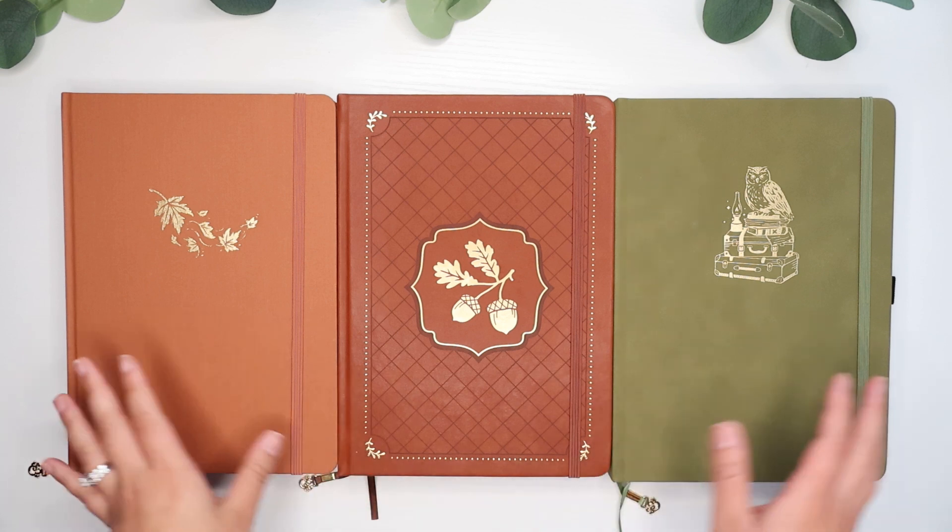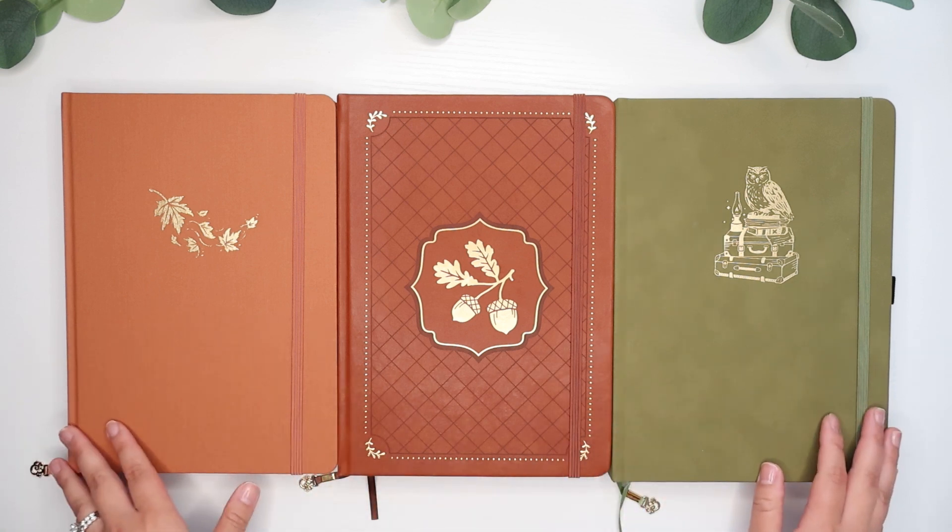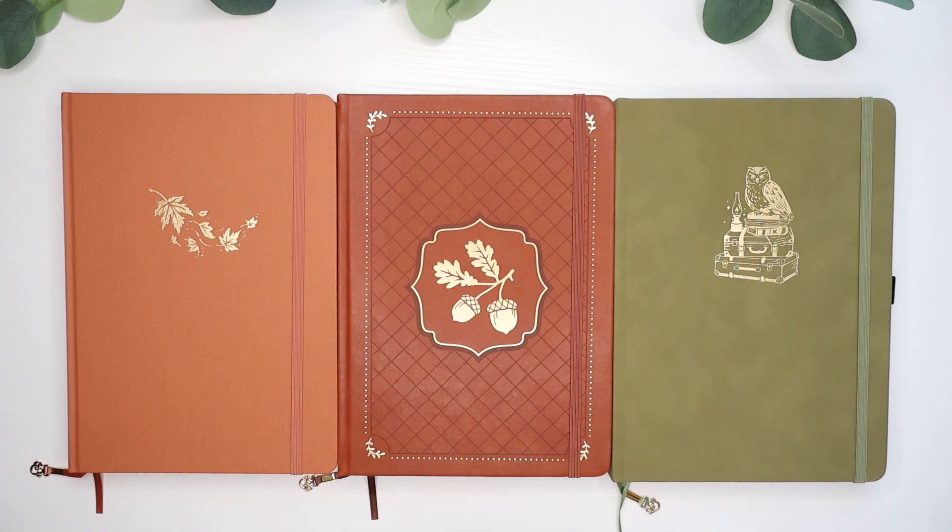Alright, so that's it for my little Archer and Olive haul — just these three beautiful journals. I hope that you enjoyed this video. Let me know if you have any questions or comments; I would love to hear from you. Thank you for watching and I'll see you guys in the next one. Bye!